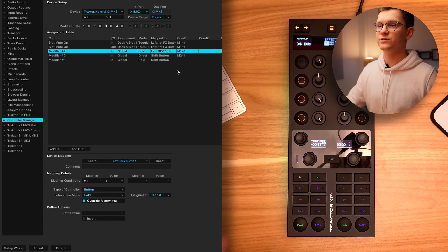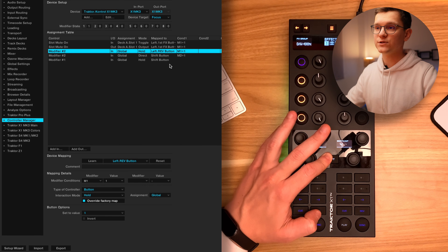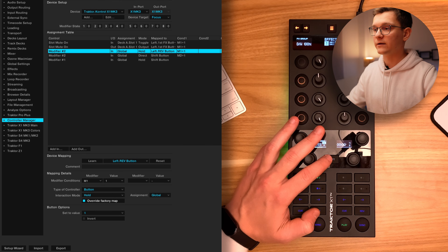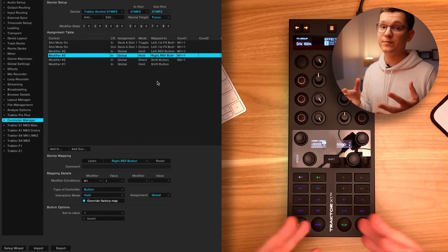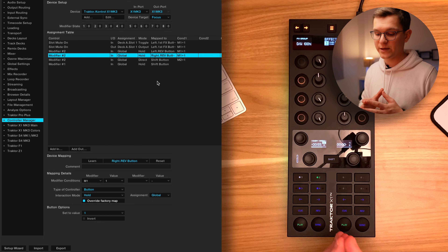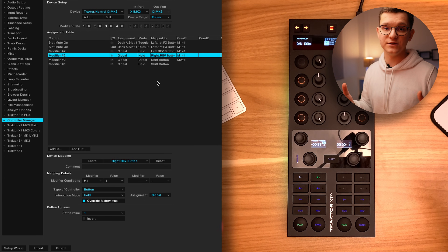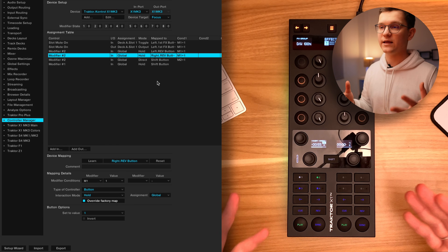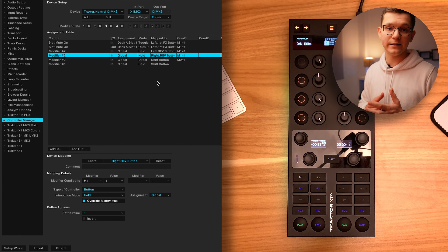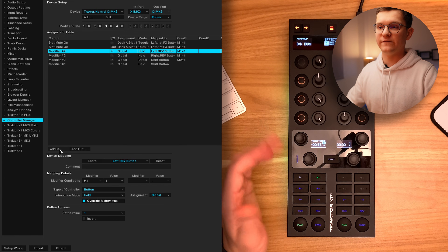A quick fix we also need: since we want shift and reverse to work for both decks, let's duplicate our original mapping for reverse and map it to the reverse on the right deck. Keep in mind that since we are overriding the behavior of reverse buttons when held with shift, it actually disables your ability to use flux mode when holding shift and pressing reverse. So if you want a different secondary button, you can remap it later. Now let's create our mapping for Stamps effects.